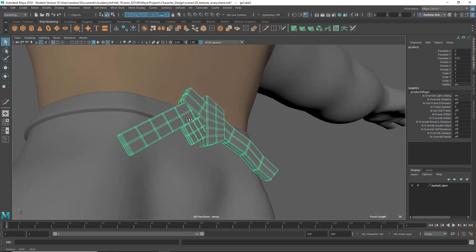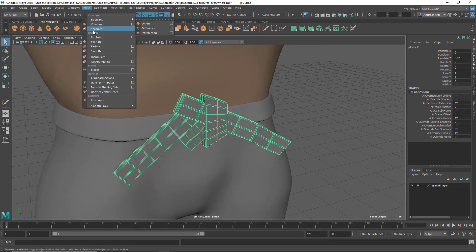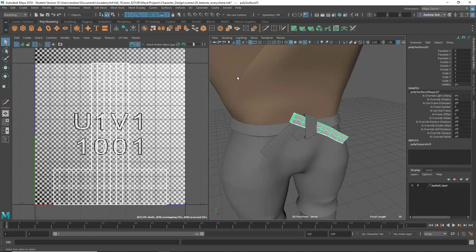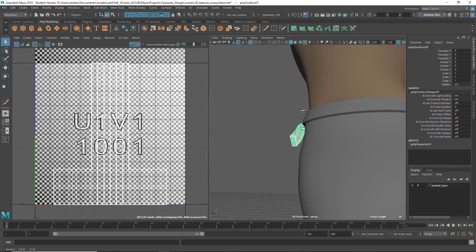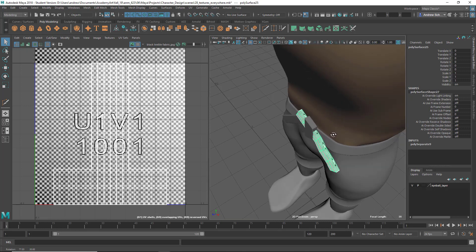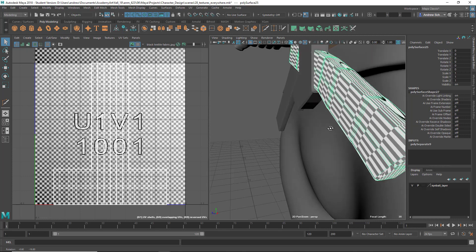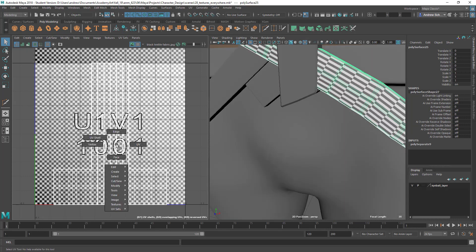Anyway, there's no reason to have those combined. It just makes things more difficult. It's pretty close to being a cube, so you might be able to just fix this through some scaling instead of doing the whole kind of layout thing.